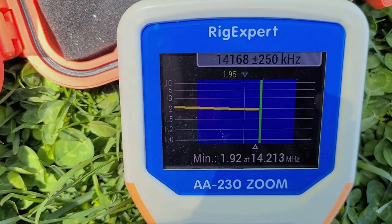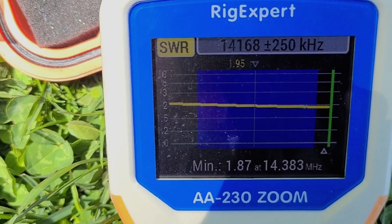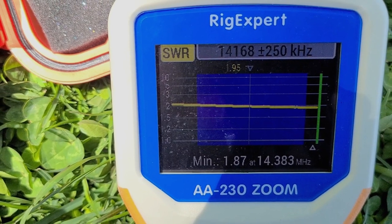For 20 meters, at 14.341 MHz I'm at just under 1.85:1 SWR, and at 14.0 MHz I'm at 2.0:1. It's pretty flat across the band at 2:1, so I'll use 2.0 as my benchmark for the band.